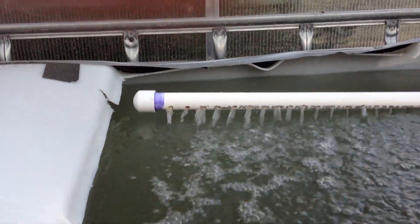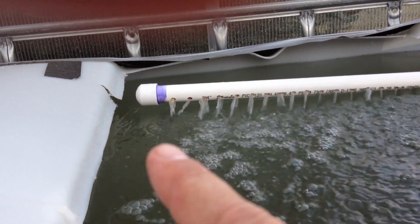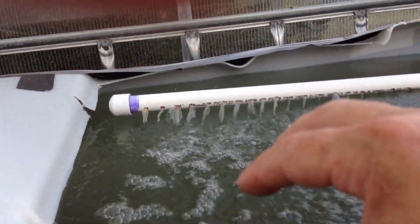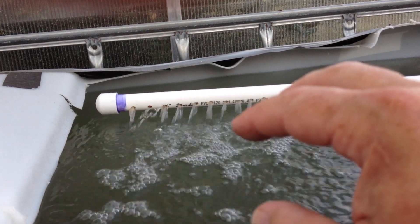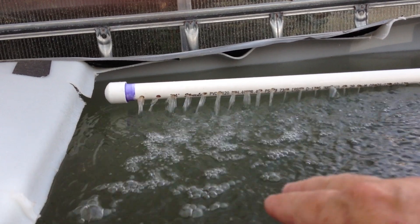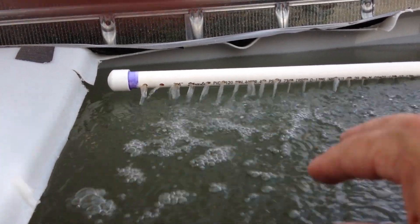In a couple of days the water level will come down, and then I'm going to set up a water hose from a faucet right outside the greenhouse with a float switch that will automatically add water to the system when it gets low enough — probably about three more inches lower than it is right now.